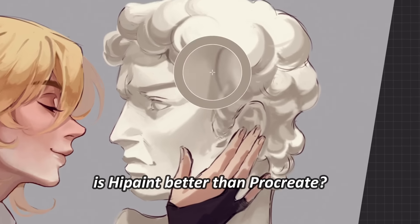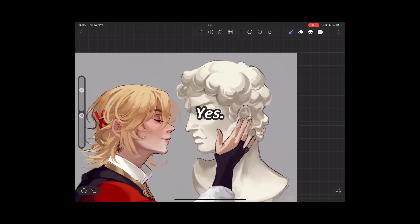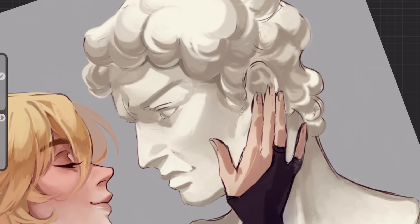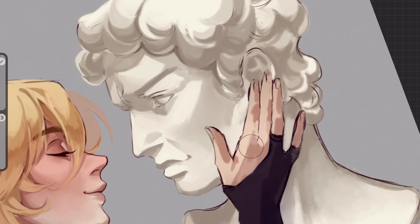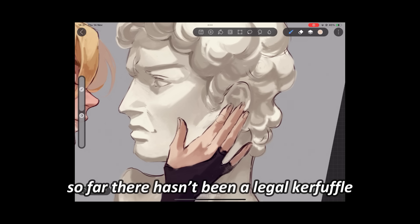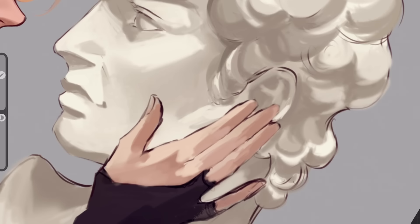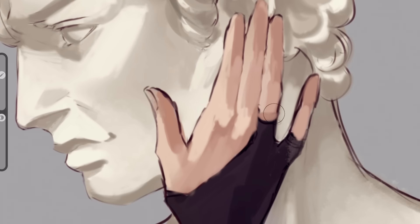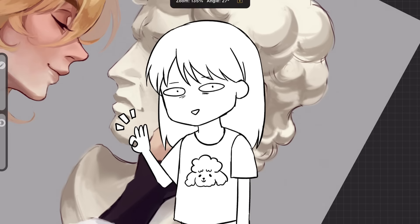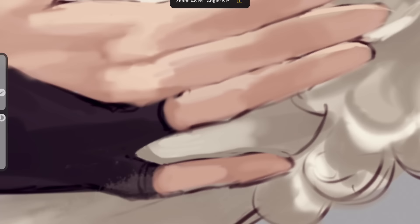So is High Paint better than Procreate? Financially, yes. If you're looking for a free drawing app for Android that's eerily similar to Procreate, then High Paint is pretty good. So far there hasn't been a legal kerfuffle between Procreate and High Paint, so I think it's all good. For a free app, it has a comprehensive feature set. It's easy to learn, even though you might need to adjust the brush settings at first, but overall it's pretty nice. Give it a try and let me know what you think.